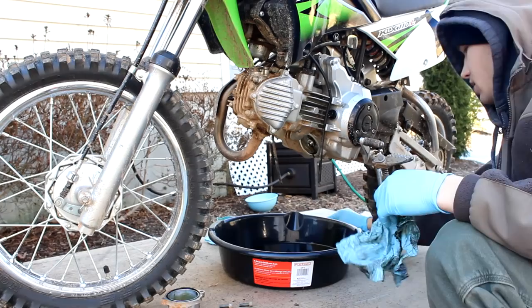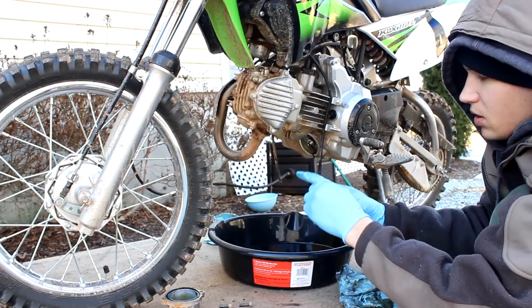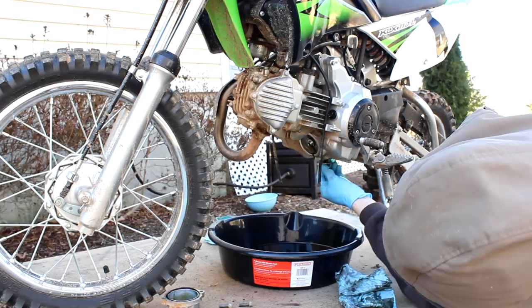Put the drain plug back in — that's about all we're getting out of this. You want to make sure your fingers are clean. Just take a little bit of the old oil, put it on the threads and then on the washer. I'm just going to tighten that by hand for now, but obviously you need to remember to tighten that properly.